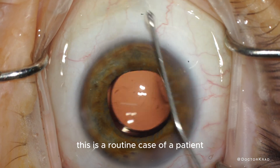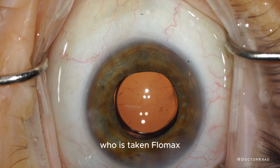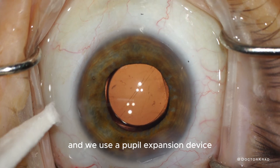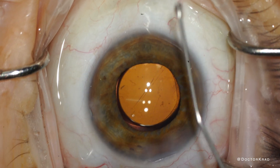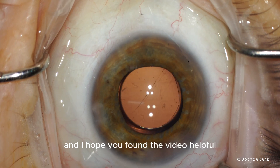After hydrating the incisions to ensure a nice seal, we inject antibiotic in the eye and make sure the eye pressure is appropriate. This is a routine case of a patient taking Flomax — the pupil is small and we use a pupil expansion device, in this case the Malyugin ring, to provide access to the cataract. I hope you found the video helpful. Thank you so much for your attention — I'll catch you on the next one. Peace.